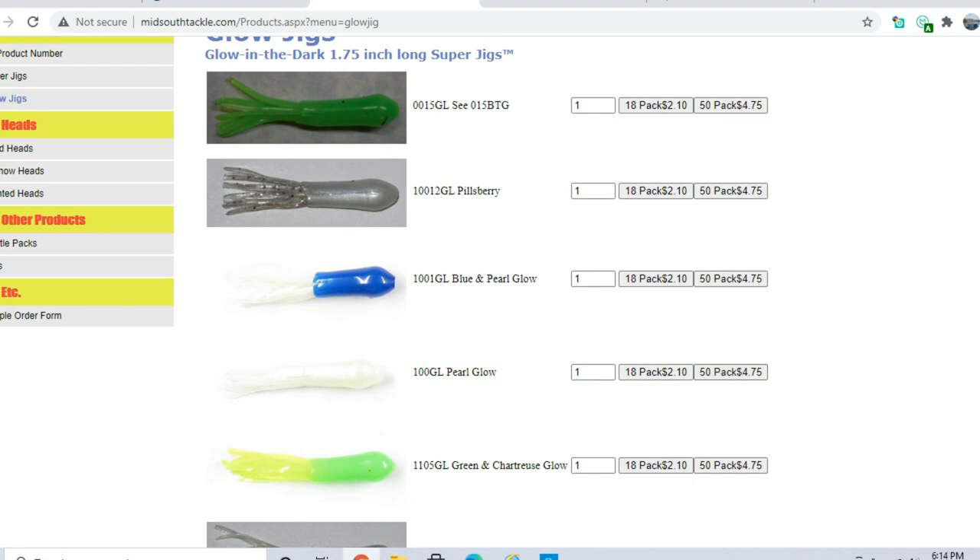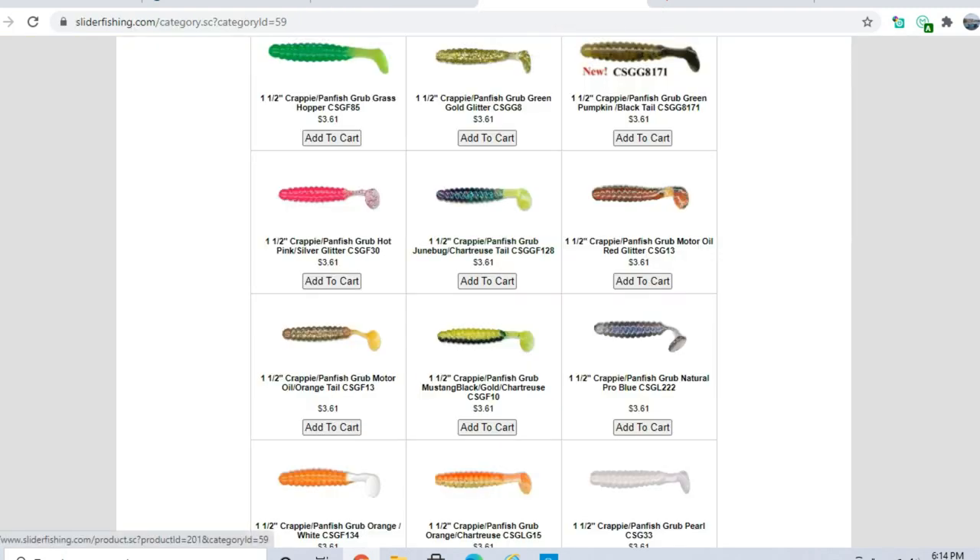Blue and white is a good color for clear-to-stained water — roughly three to four feet of visibility and up, I like whites and silvers. Anything less than that, chartreuse. You can fish these vertically, cast them, or fish them under a bobber. The little slider crappie jigs are like small swim baits, about an inch and a half to two inches long. Chartreuse cuts through muddy water really well and is highly visible — they'll eat it consistently.